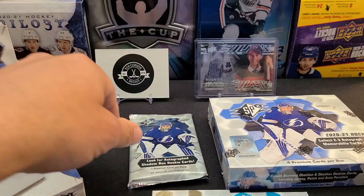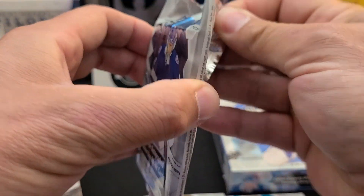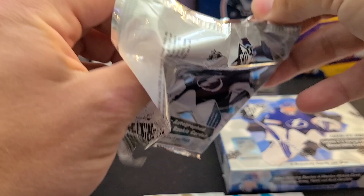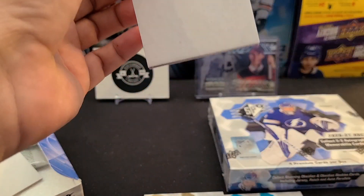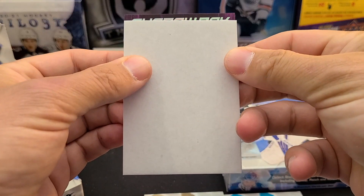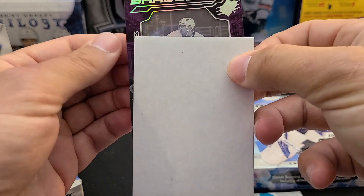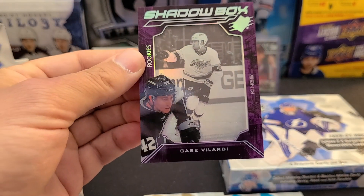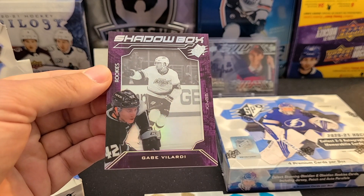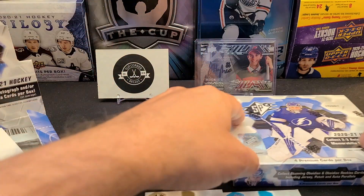Two autos in box one - our wish came true! Last pack from box one... we thought it would be base, but it's a Shadow Box! A Shadow Box non-auto rookies of Gabe Velarde, LA Kings. Two LA cards, two good young players for LA. That's box one - on to box two.